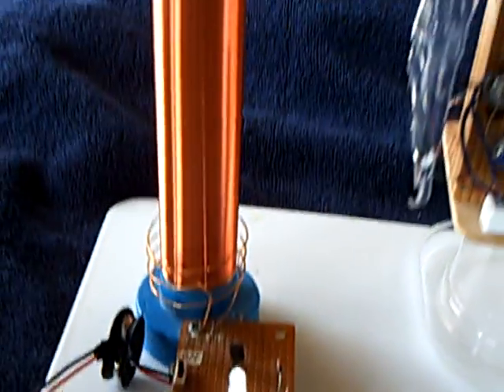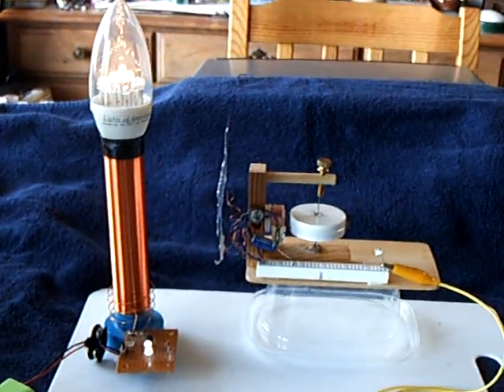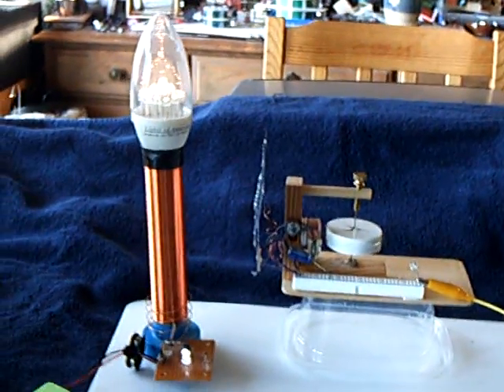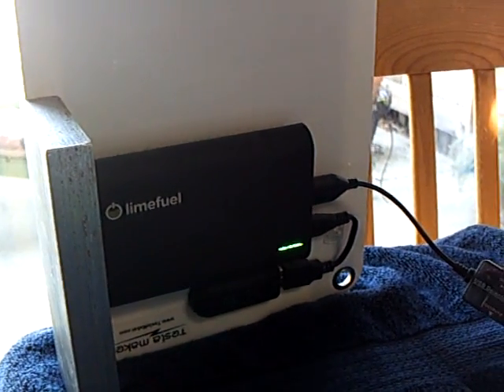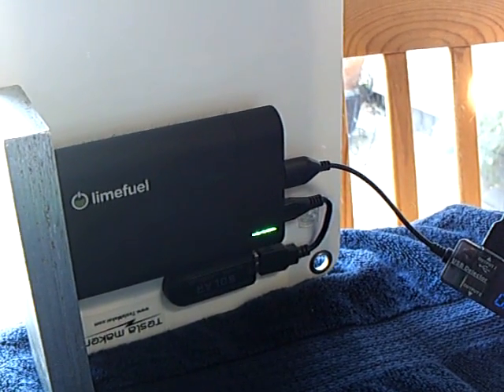This is a Slayer Exciter that I'm running the little motor wirelessly off of. Anyway, that's a report on this solar panel with the power storage device attached to it on the back. It's attached with Velcro so you can take it off and carry it around with you or put it someplace else.